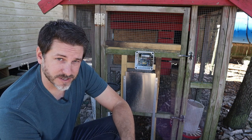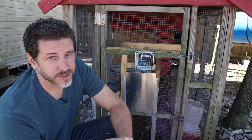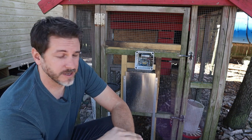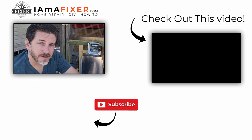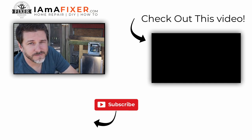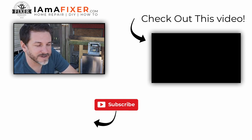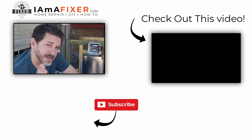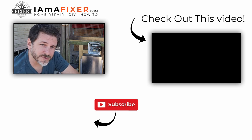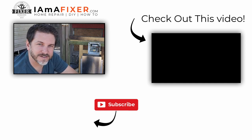I'll link both of those products below — you can go check them out. I'm not sponsored by this; I purchased this with my own money and it works great, so I just wanted to do a review. If you want to see how I set up the automatic waterer, I'll put a link to that in the description, along with how I got these chickens and where I got them from. Thanks so much for watching. If you like it, please like, share, and subscribe — it really helps out the channel. As always, get out there and fix something. I'll see you on the next video.